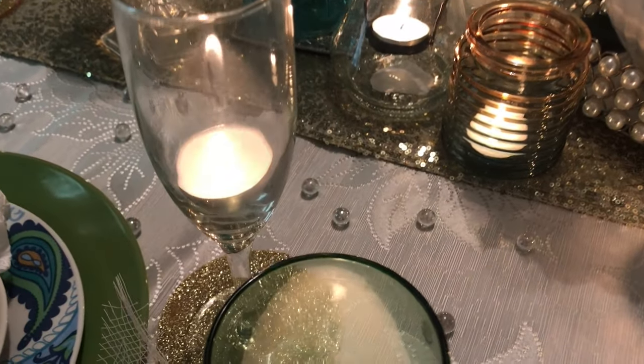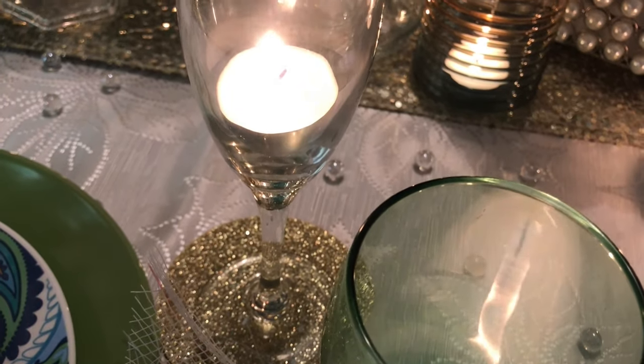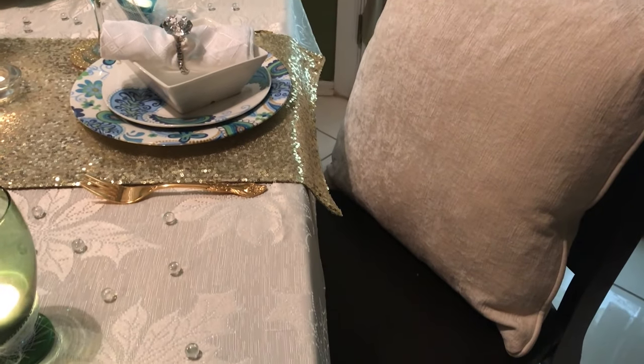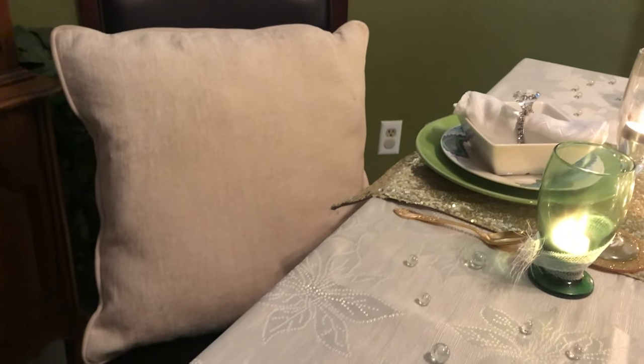I'm using some gold sparkly coasters for each glass. Also at the table heads, I have this off-white pillow sitting in there — one there and one there.